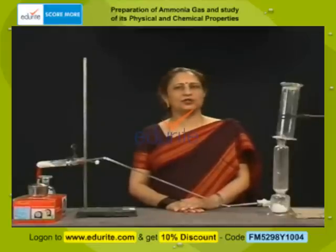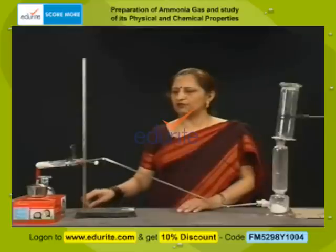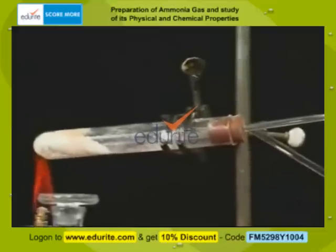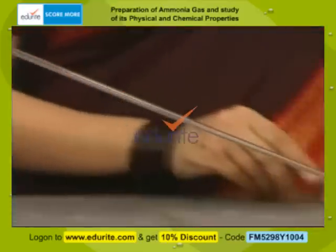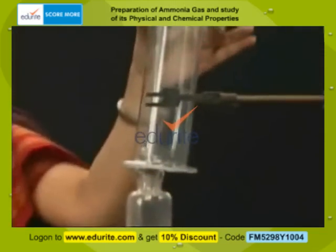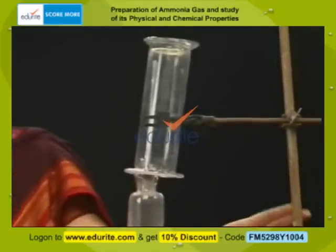One should know how ammonia can be prepared in the laboratory. For this we have a setup which comprises of a hard glass test tube. Its mouth is closed with a one-hole rubber cork. You can find a delivery tube passing through it, the other end of which leads into a lime trap, and over the lime trap we have an inverted gas jar which is clamped to a stand. This means we have two stands in this experiment.